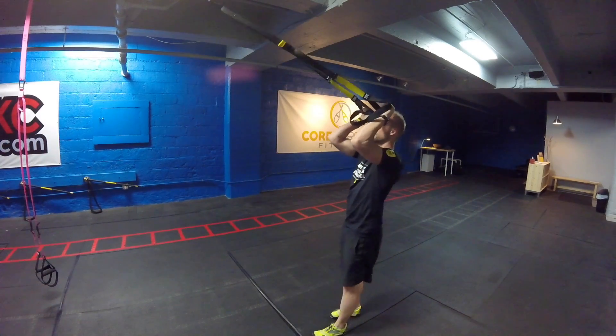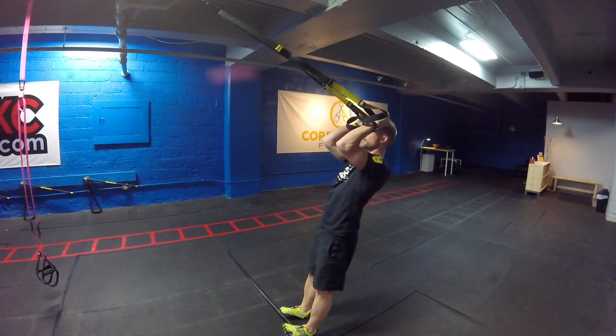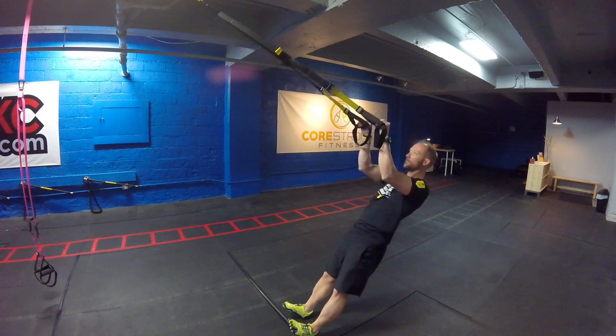Then we're going to take this into a Reverse Bicep Curl. Again, elbows shoot up towards the corner of the wall and the ceiling. But this time, palms face away and thumbs are to forehead.